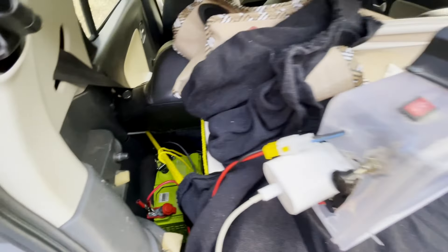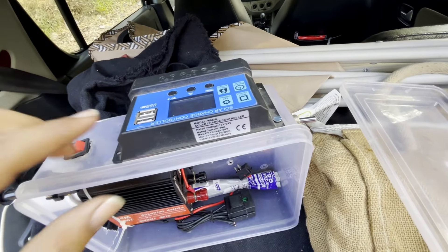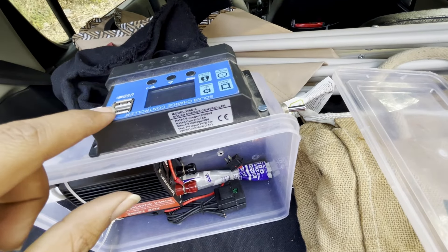This is my setup. Here is a 35Ah battery. This is a DIY inverter. All of my equipment runs on 5V, so I have USB ports for this.